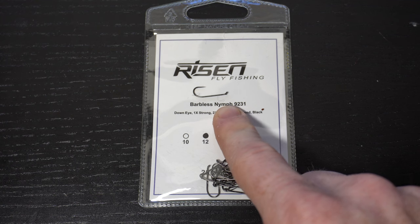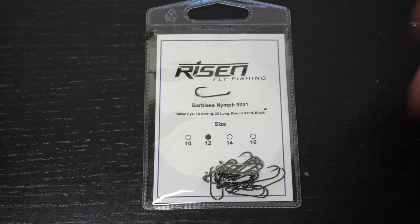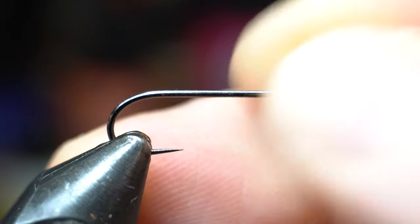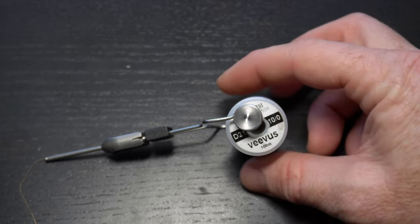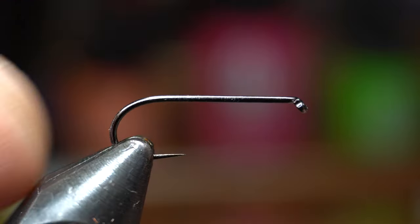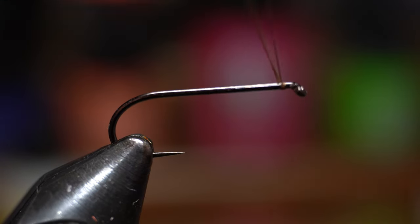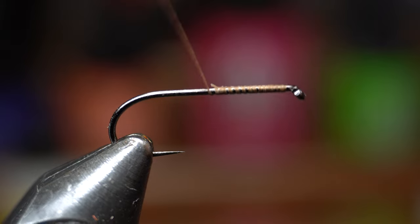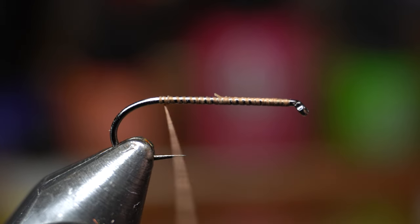For a hook you will need a long shank nymph hook like these Risen 92-31s, and today I'm tying a size 12. Place the hook securely in your vise. For thread I really like this Vivas 10 knot and today I'm using brown. Start your thread at the eye of the hook, then snip or snap off the waste, then bring your thread down to the bend of the hook.